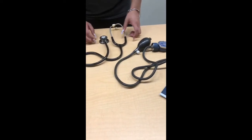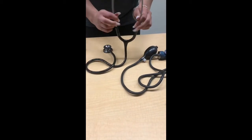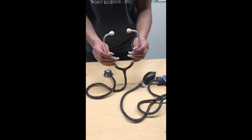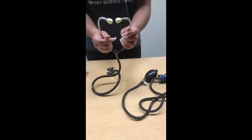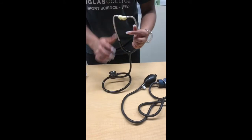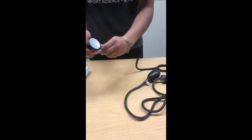To hear the pulses on your participant, use the stethoscope. Make sure that the prongs or the earpieces on the stethoscope are facing forward, not backwards, when inserting them into your ear.